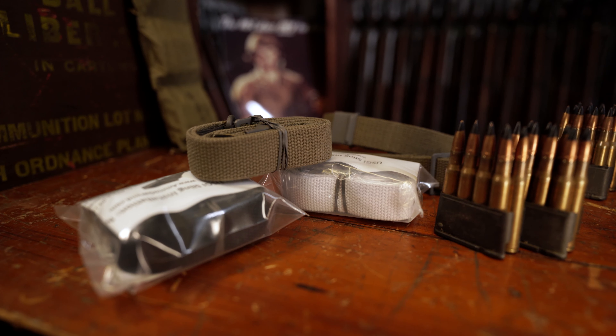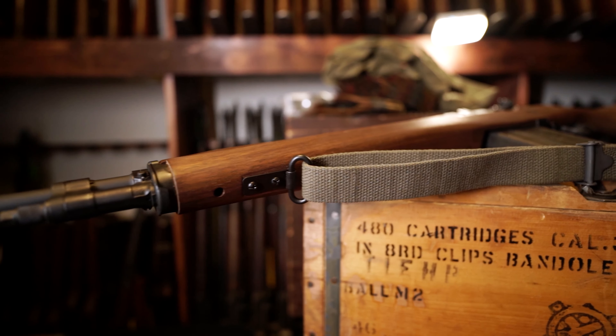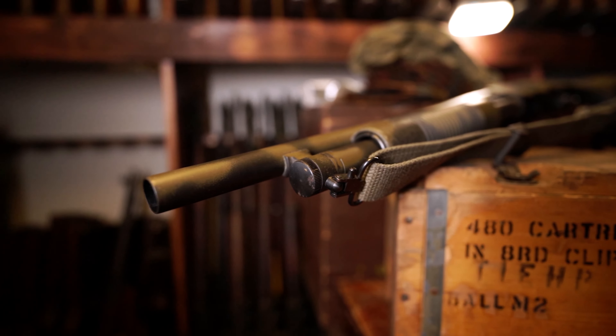AmmoGarand produces the best and most accurate rendition of the original USGI web sling used from World War II through Vietnam, and the best part is it fits everything from your musket to the most high-speed custom AR rifles.